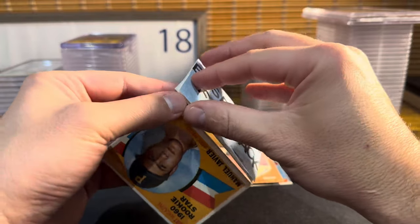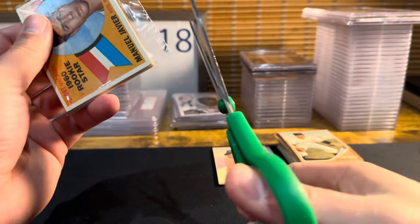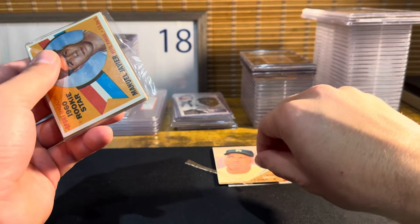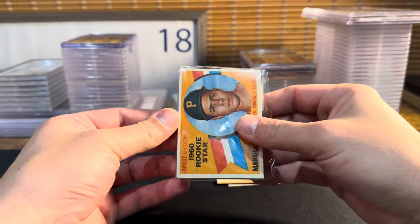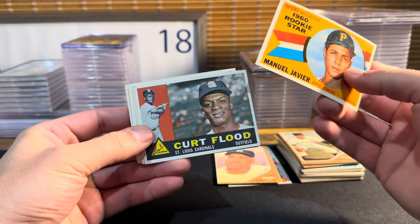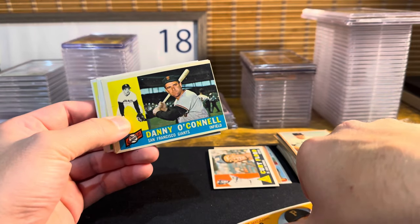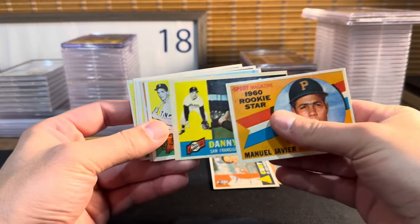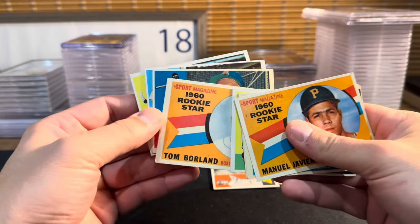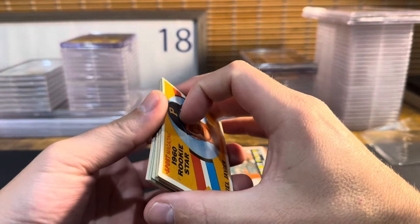Last pack — 1960 Topps. I need like a Yastrzemski rookie card in a PSA 8 to get my money back here; otherwise we made a donation to the auction house. Manuel Javier, Kurt Flood — oh, there's a good one, not a hall of famer but a major star — Danny O'Connell, Jim Busby, Dick Brown, Irv Noren, Tom Borland, Gene Oliver, Albie Pearson, Eddie Fisher. As expected, got smoked.